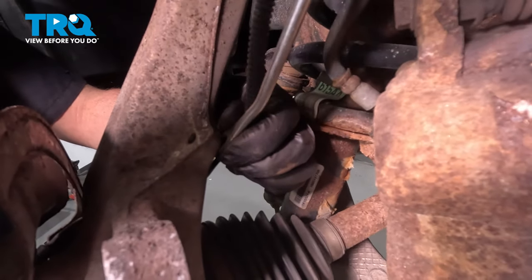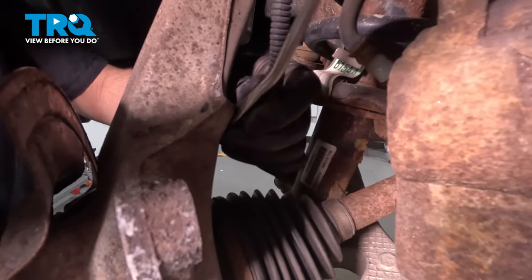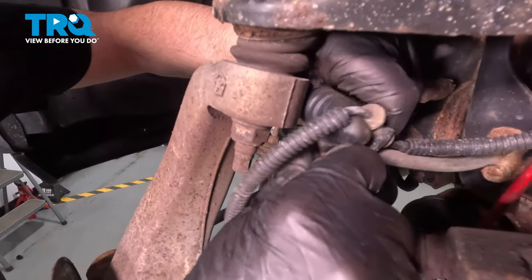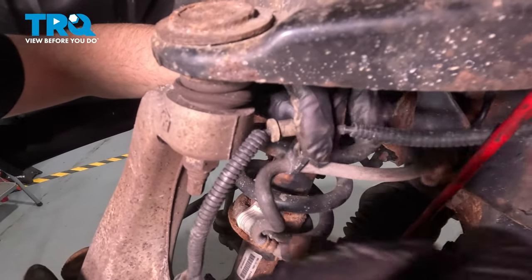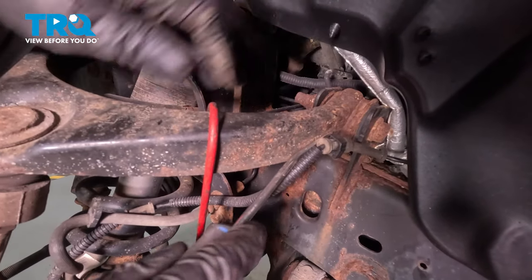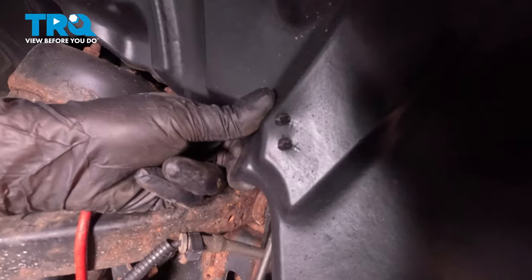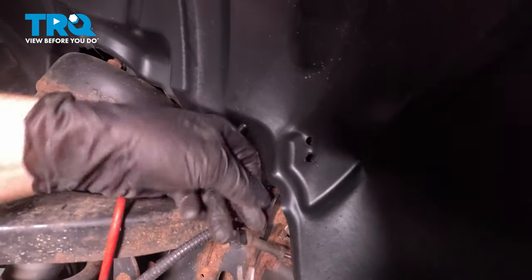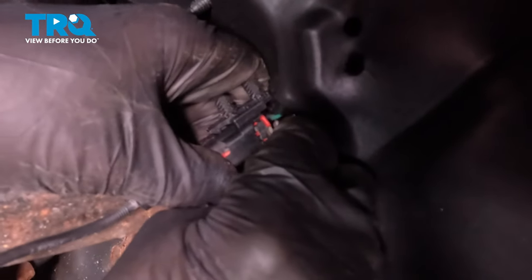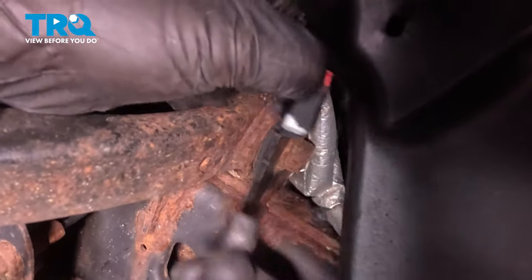Now we're gonna take the wiring harness for the wheel speed sensor off. Just use a trim tool to pop out the clips off the brake hose, pop that one out, and then these two under here under the inner fender liner. Now we can disconnect the connector — just use a pick or the trim tool, pop this little lock back, push down, and disconnect it.